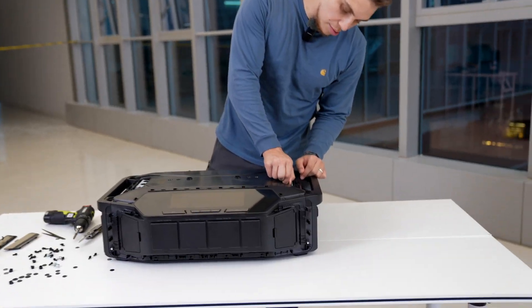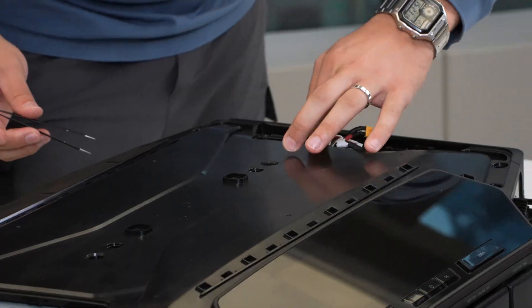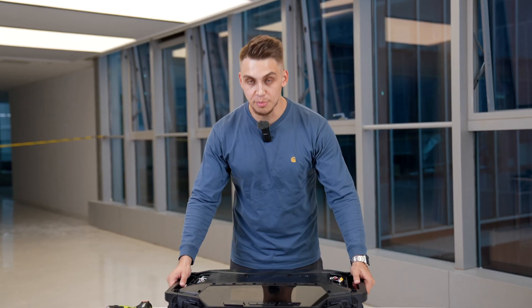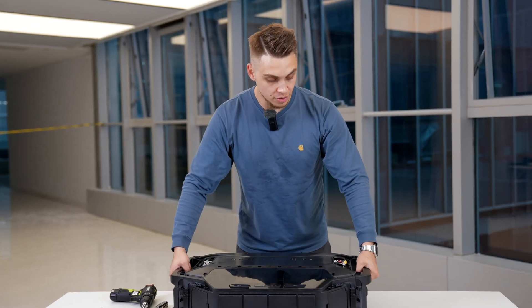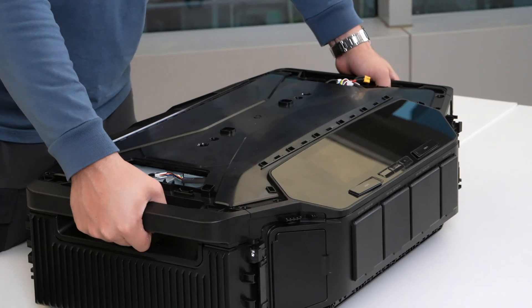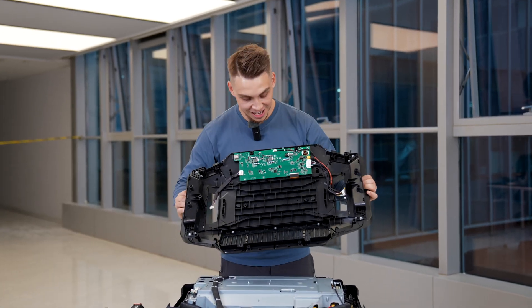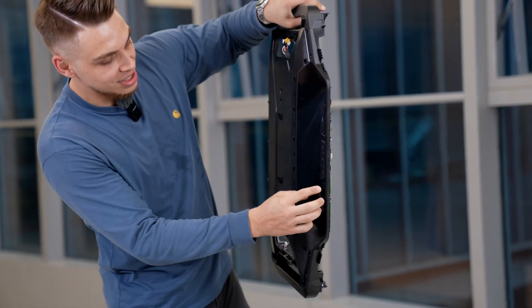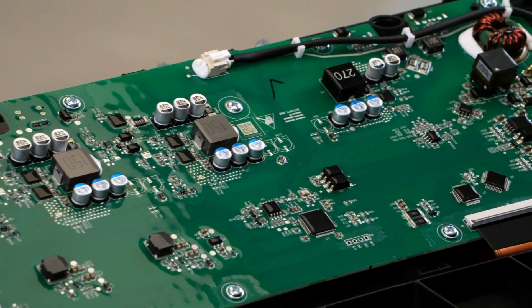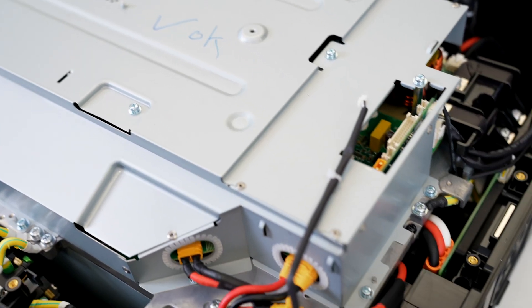Now let's pull out the cables from here — one, two, three, four. Okay, and now the moment of truth: pulling up the top cover. The screen and all the controls and USB panels are connected right here, and they go through the door and connect to the motherboard over there.